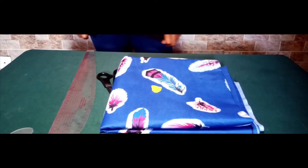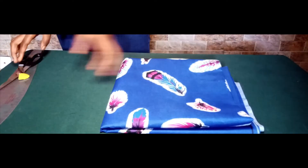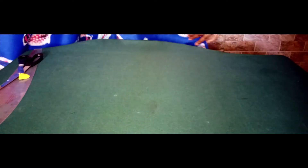This skirt we are about to learn how to sew is very easy. The materials you will be needing are your fabric, your ruler, your scissors, your tailor's chalk, and definitely your sewing machine. Since it's a mini skirt, we don't need much fabric — just enough to accommodate both the waist circumference as well as the length of the skirt.